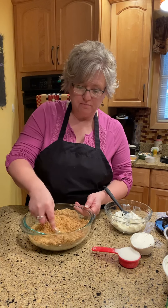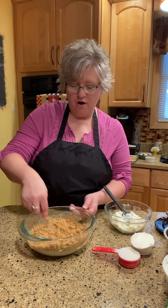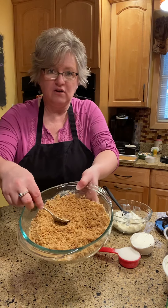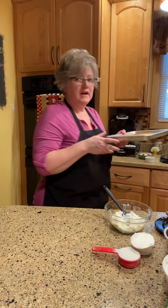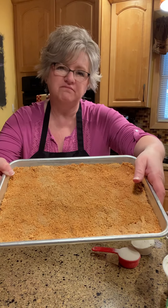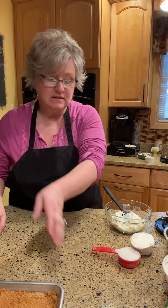I'm going to press it down and then I'm going to bake it at 350 for 15 to 17 minutes until it's nice and brown. So this is what it looks like all done. This one I just took out of the oven — this one I've let it cool. I baked this for about 15 minutes. I'm going to set that aside and then we're going to make the next layer.